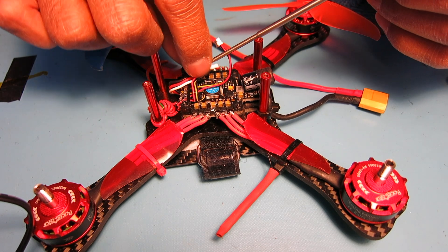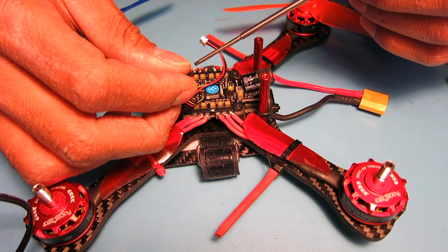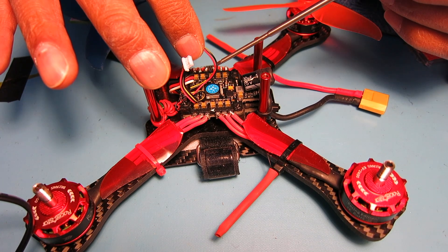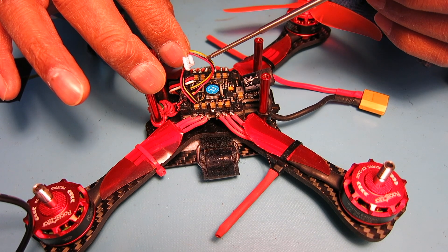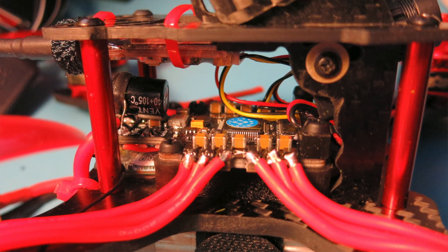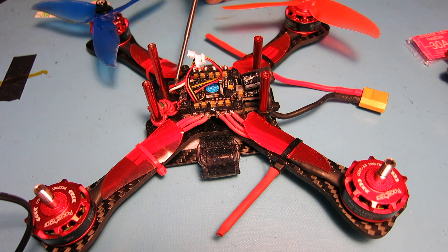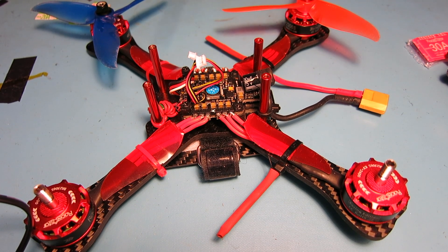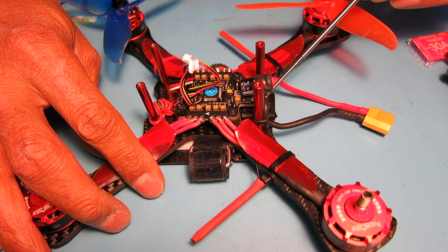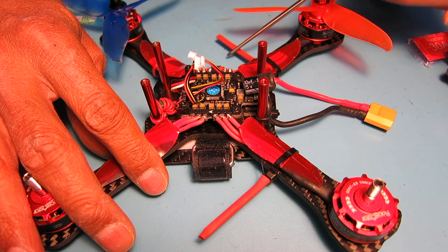Let me give you a rundown on this. On the one side closest to the camera here, I have the video power and the video signal, and on this other plug I have the camera power and the camera signal. One of these goes into the VTX and the other goes into the camera. On the other side, I have the receiver — the FrSky XM Plus — running underneath the 4-in-1 board, double-sided sticky taped to the bottom of the frame, with the antennas running out of the arms on the side.